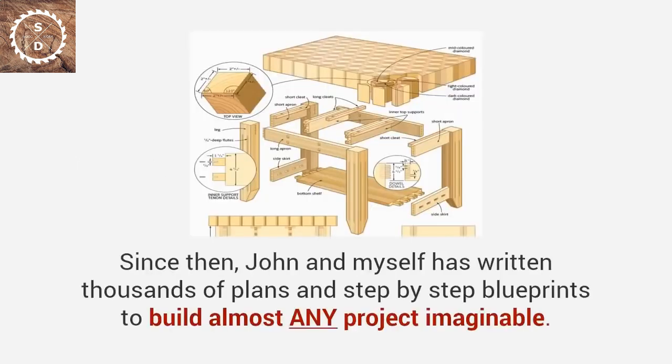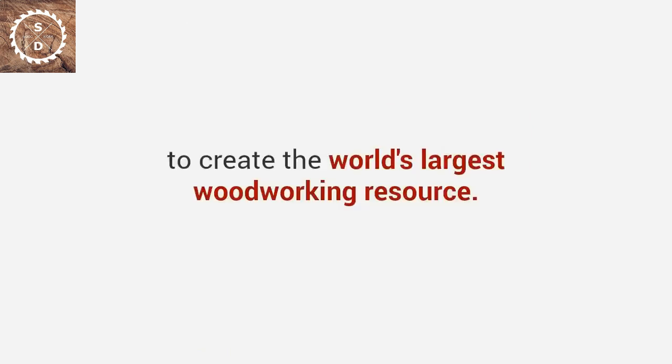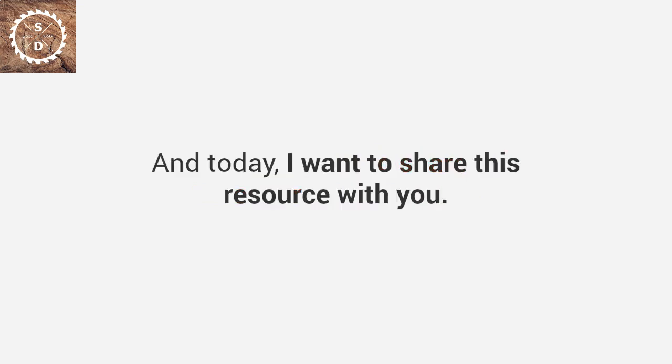Now, I've been at it for twenty years. Since then, John and I have written thousands of plans and step-by-step blueprints to build almost any project imaginable. We've written down everything we know — including all the tips and techniques from all our years of experience — to create the world's largest woodworking resource. And today, I want to share this resource with you.